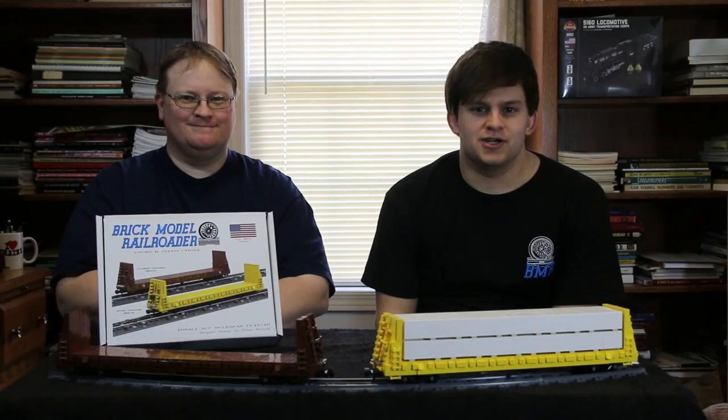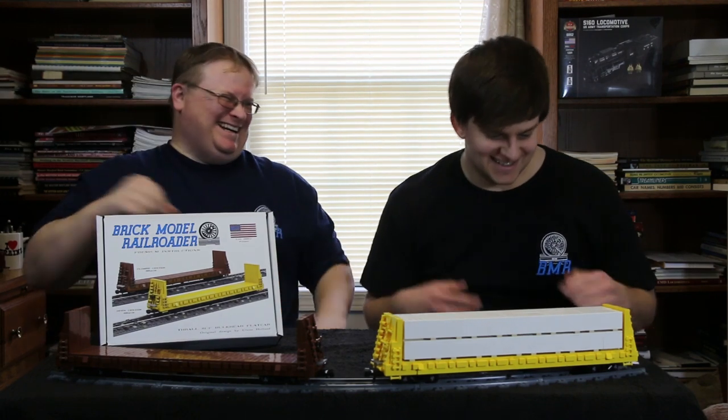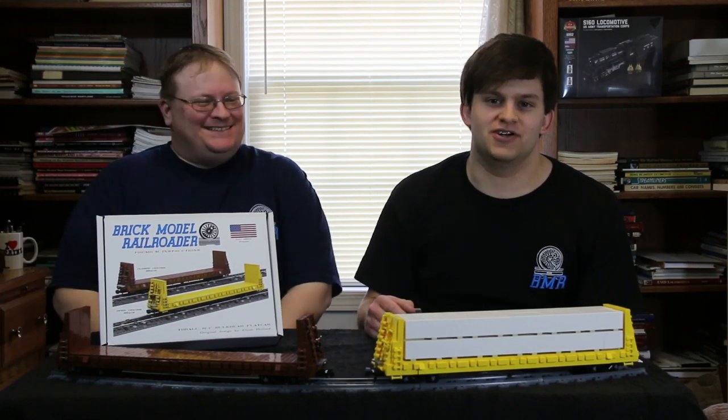Hi everybody, welcome back to Brick Model Railroader on YouTube, now with better audio quality. I'm Glenn Holland, and I'm Kale, and today we've got a more premium instructions review video for your enjoyment.